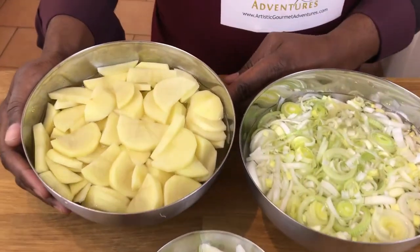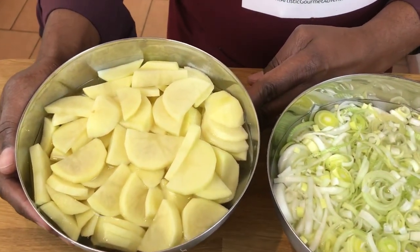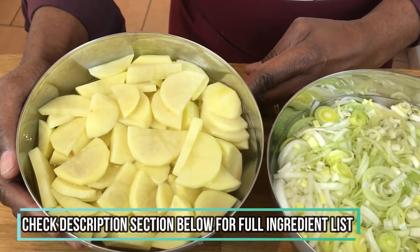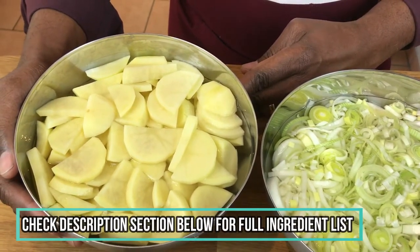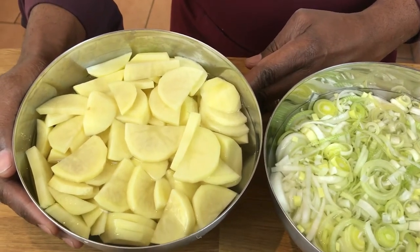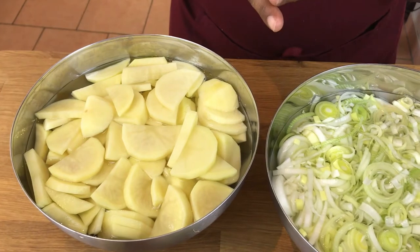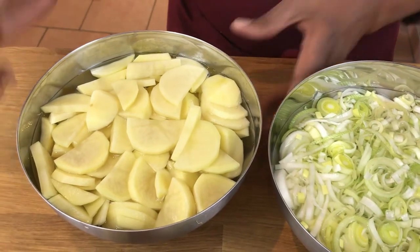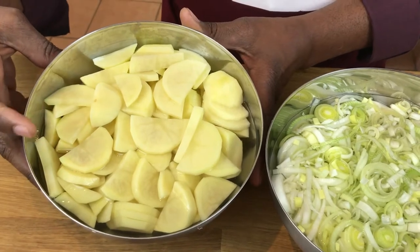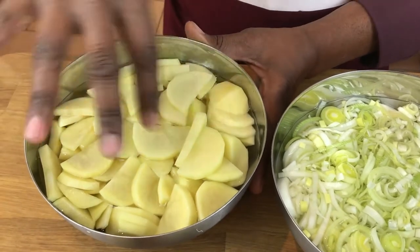Our ingredients for this potage parmentier: I've got about two and a half pounds, or one kilo, of freshly cut potatoes. I've peeled them, sliced them lengthwise, and then cut them into half moons about a quarter inch thick. You want them to be pretty much all the same size.